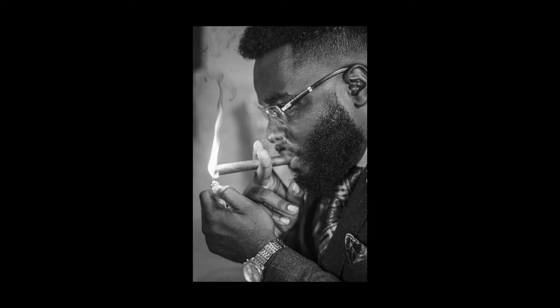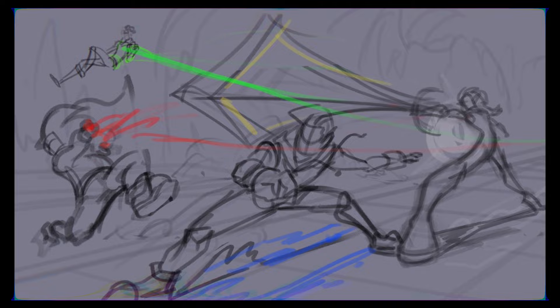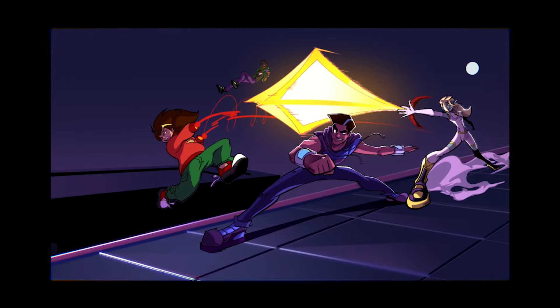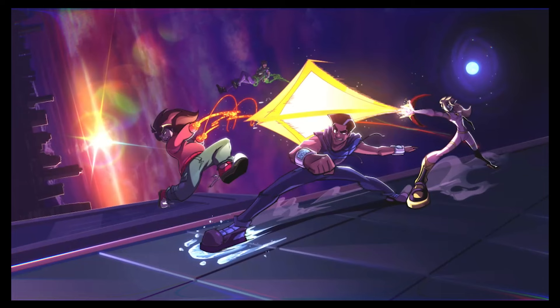Drawing in Clip Studio Paint can be a rewarding but time-consuming endeavor. Over time, I've discovered several valuable tips that have allowed me to significantly streamline my character rendering process, reducing the time it takes to complete a piece while not only maintaining, but improving the dynamism and personality of the final drawings.